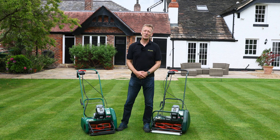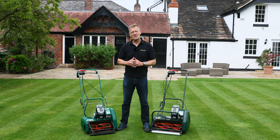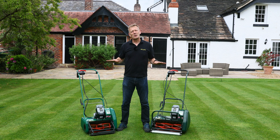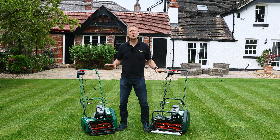Hello, I'm Austin Jarrett from Allet Mowers. Today we want to take a look at these two products — the Liberty 43 and the Liberty 35 — and I'd like to do a comparison to answer many of your questions as to which one you should buy.